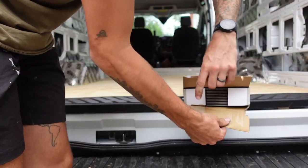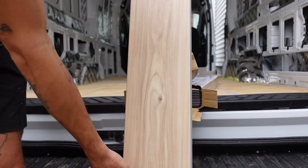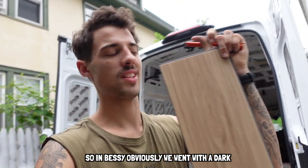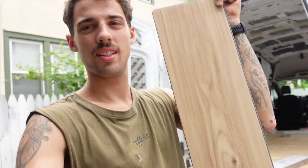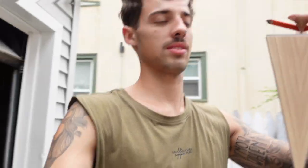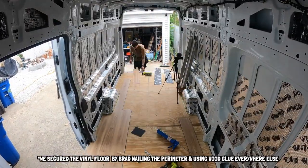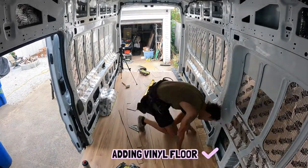Just went and picked up the floor — want to see it? Look at that! So in Bessie we went with dark flooring, so now we're going very light. I'm going to throw it in. I remember doing the bus flooring and it took like no time at all. Let's see how long this takes. Cue the time. Do we love it or do we love it? I think I love it.